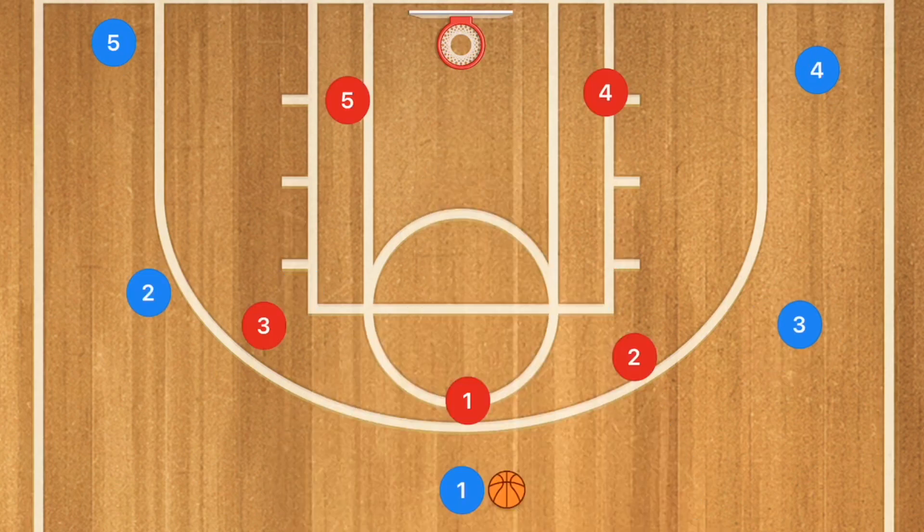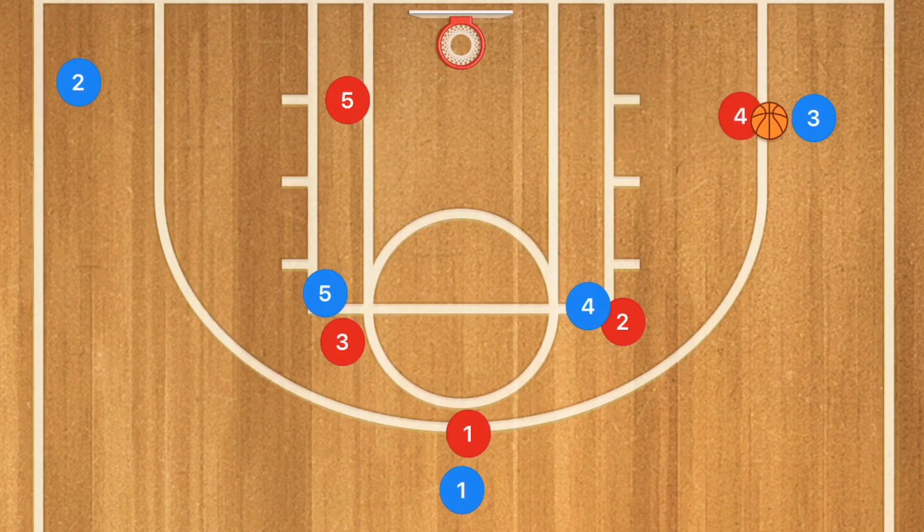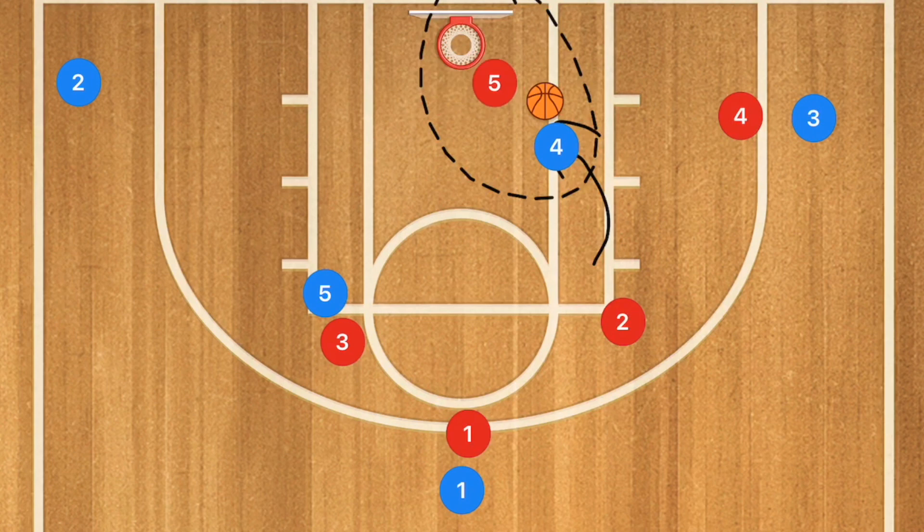Some teams will try to run a 3-2 against it, and when that happens they close off the high post. Do a skip pass across — that draws out the defender — then player 4 cuts to the basket for an open layup. Unless the help comes over, in which case you kick the ball out for a 3. Either way, this play is pretty deadly and can work against almost any zone.